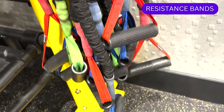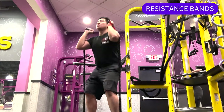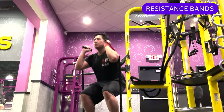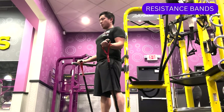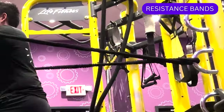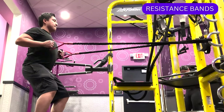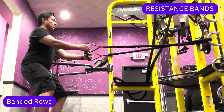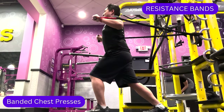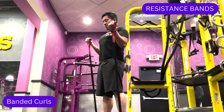On or around the rig, you might find some resistance bands with handles. These are elastic bands used for strength training that come in a variety of resistance levels. You can use them for both lower and upper body strength training by themselves, or by anchoring the band around the chrome rings. Some resistance band exercises include banded rows, chest presses, squats, and curls.